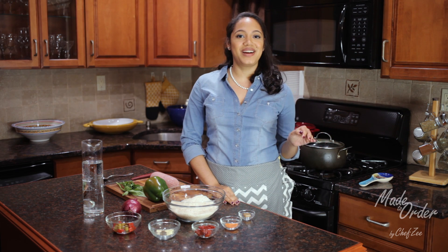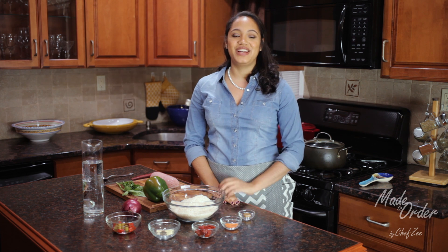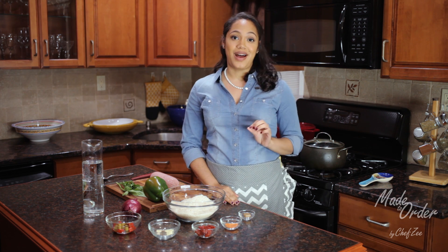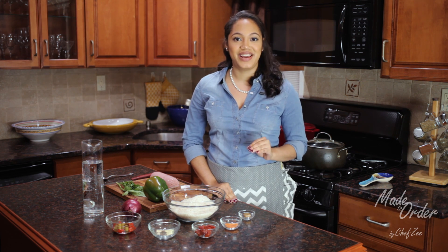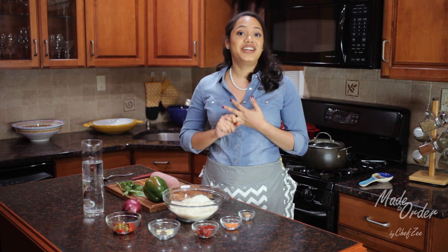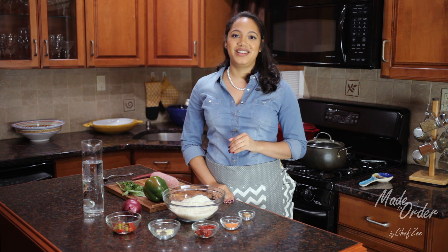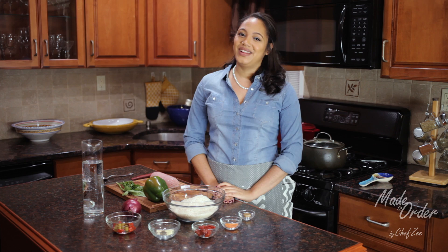Hey everyone and welcome back to Made to Order, a la Orden. I'm Chef Z and today we're making locrio de salami, which is a Dominican style jambalaya. I can't even begin to tell you just how excited I am to show you guys how to make this recipe because it is one of my all-time favorites and a traditional family recipe. If you have any questions on how to make this, visit my website or see the description box below. Let's get started.